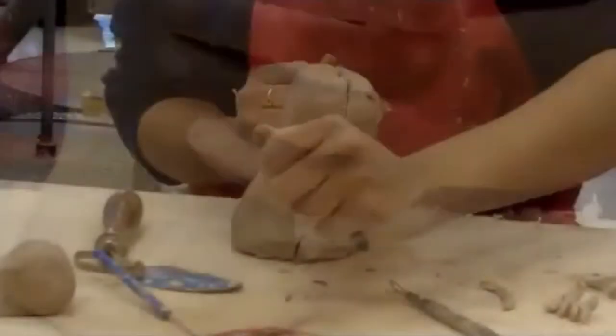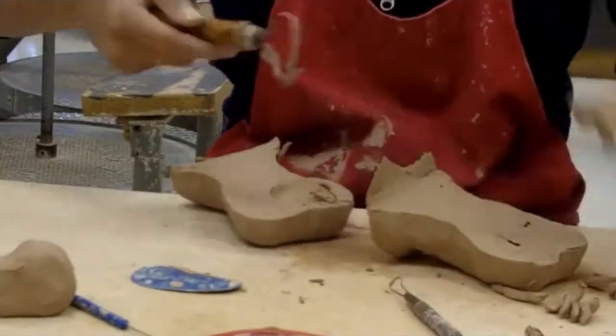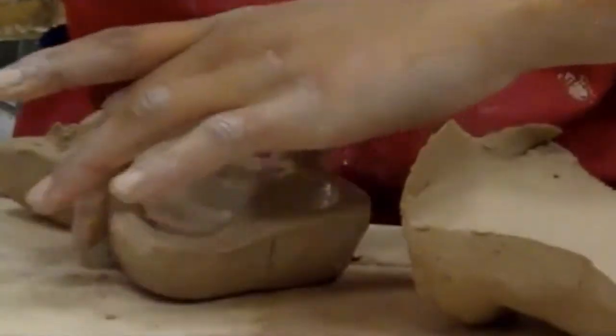Make sure to mark the edges so you know where to put it back together. When it is cut open, draw out how thick you want it and use the wide loop tool to hollow out the inside.